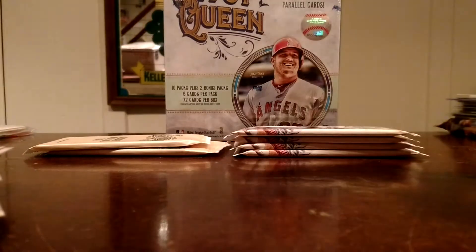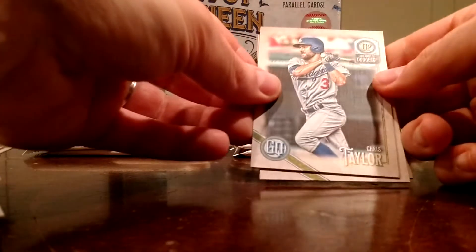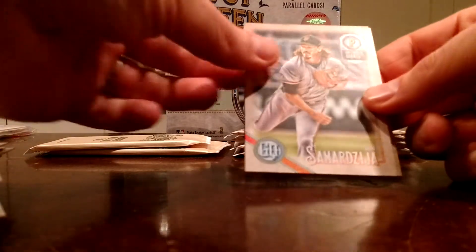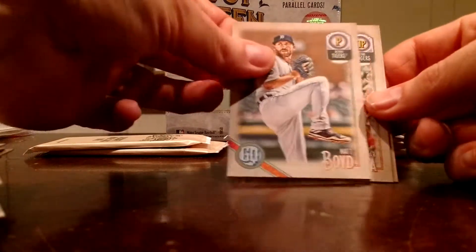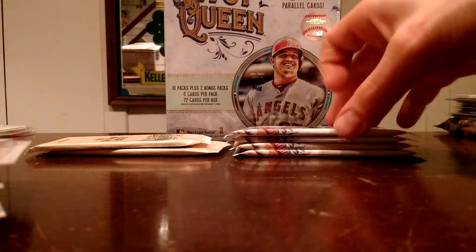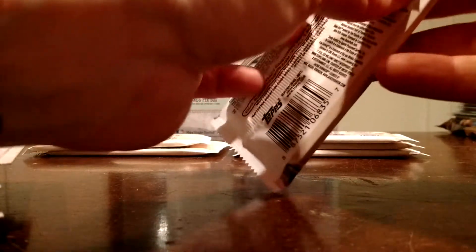I remember Eddie Rosario back when he was with the Red Wings, back when I was interning with them a couple years back. Chris Taylor. Dustin Pedroia. Jeff Samardzija. Matt Boyd. Nomar Mazara. Bryce Harper. Like I said before, I'm probably missing some sort of variations in there — again, if you guys are more familiar with this, point it out.